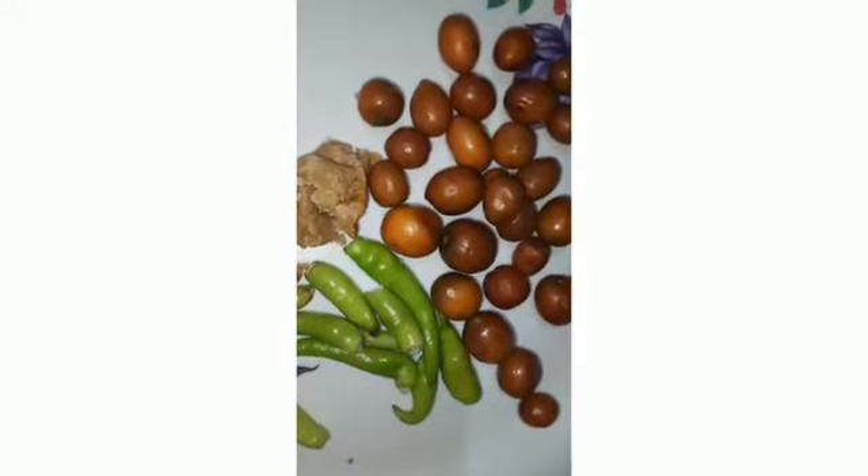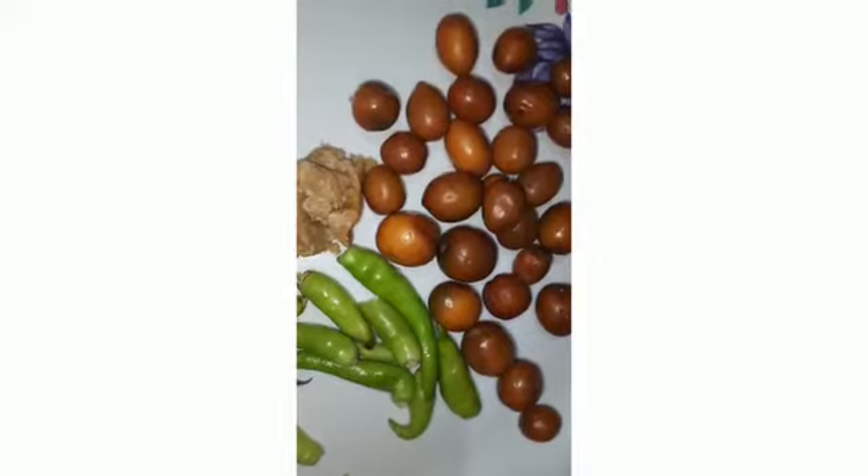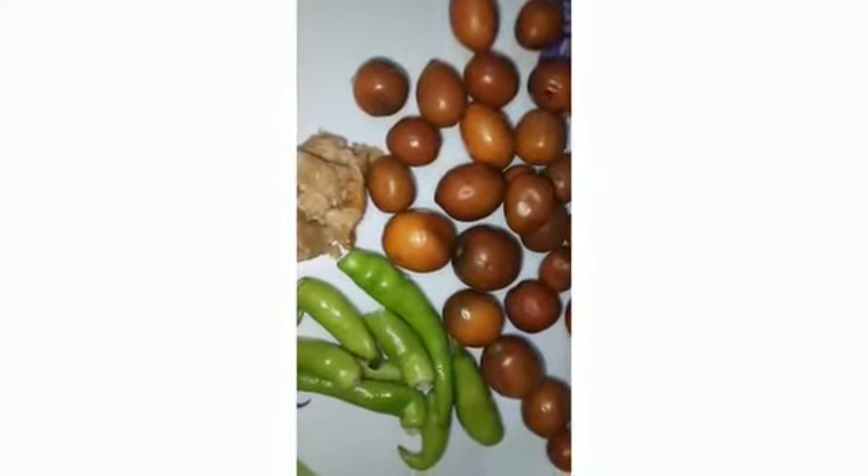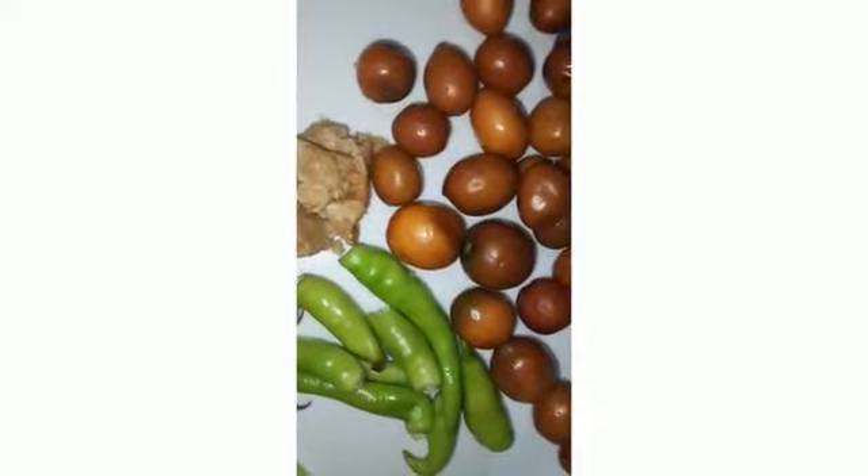Welcome to Rambai Foods. Today I am going to cook a hot sauce, and we will cook as well.